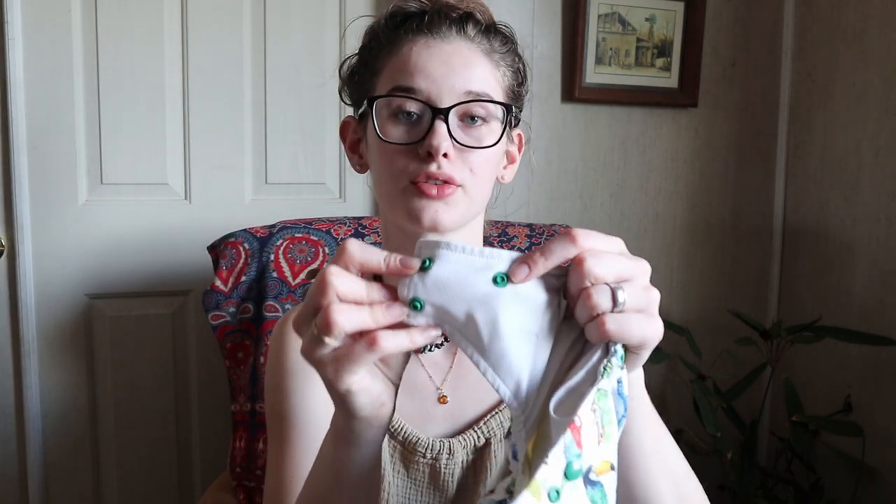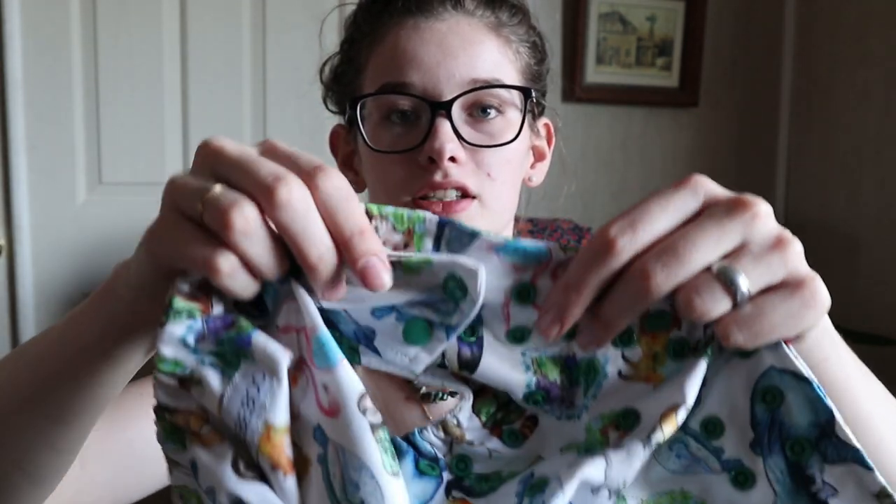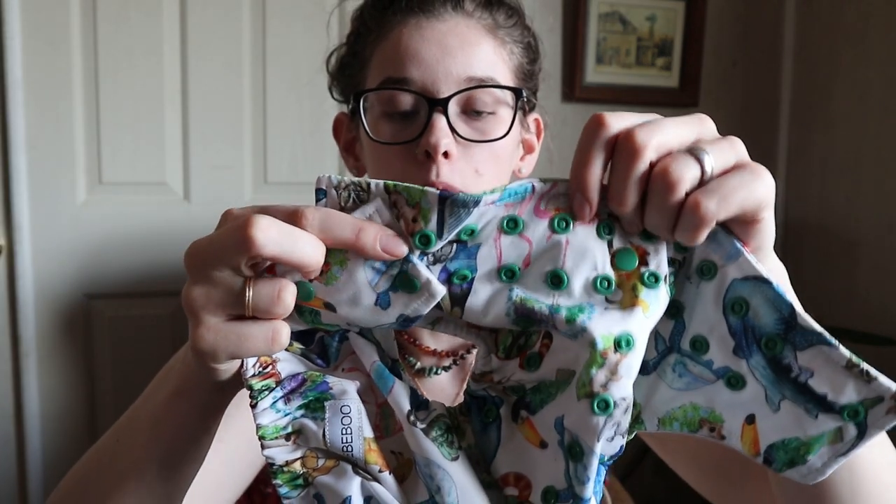It also has a double row of snaps around the waist, which I really like. With only a single row it's harder to get the fit right around their hips and you can have more leaking around their little chubby legs. It has three snaps on the wing, so you take this around and you can put one here if your baby's got a bigger belly than leg. You can adjust the wings independently so you don't have to have them exactly aligned — you can adjust to your baby's exact size, which I really love.